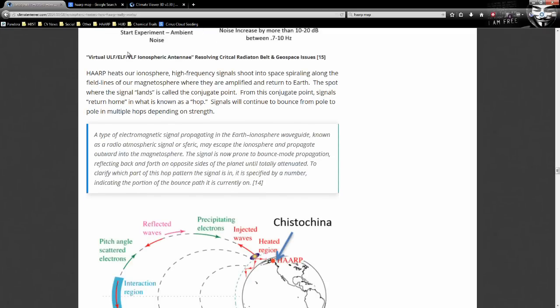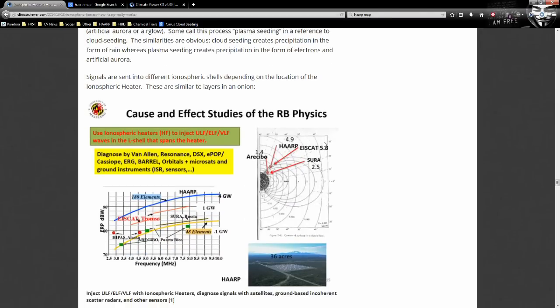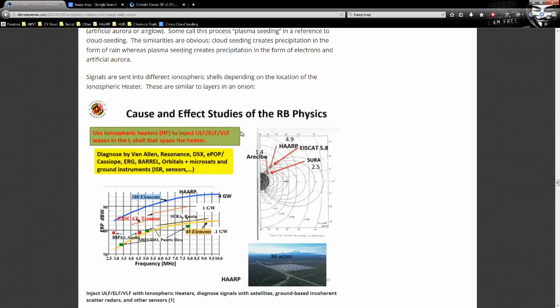In a paper called 'Virtual ULF/ELF/VLF Ionospheric Antenna: Resolving Critical Radiation Belt and Geospace Issues,' some of this is just experimentation — poke it and see what happens. Some of it is claimed to protect satellites via radiation belt remediation. Now, why are some heaters at the equator? It relates to L-shells: if you fire a signal from the north pole into space, it travels a long distance and comes down at the south pole. If you're at SURA, which is at L-shell 2.5, the signal fires and lands closer to the equator.